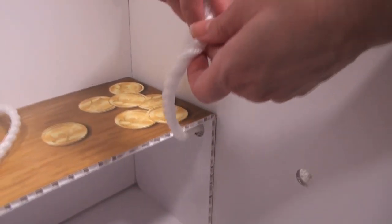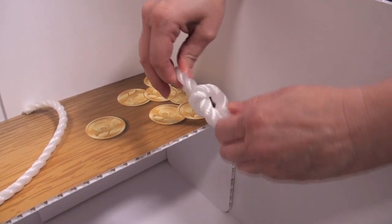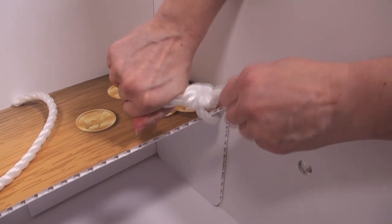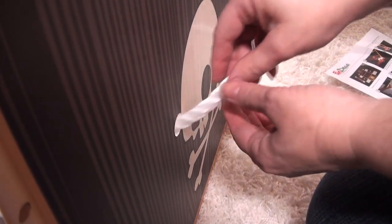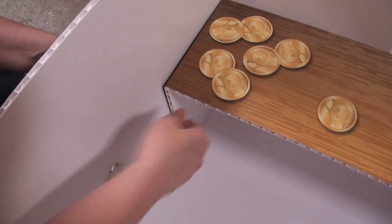If you'd like to add rope handles to help with carrying the trunk, simply place one end of the rope into one of the trunk's side holes, tie a simple knot and tighten it. Then place the other end of the rope in the second hole, tie another knot and now you have a handle. Repeat that step on the other side of the trunk.